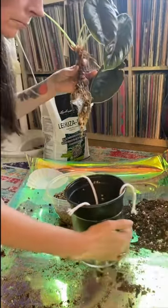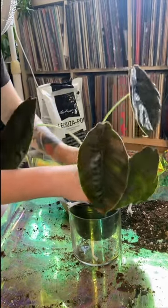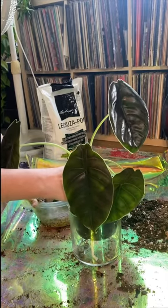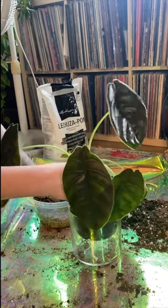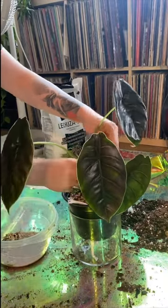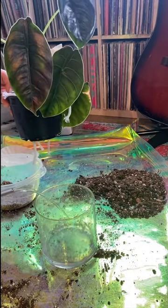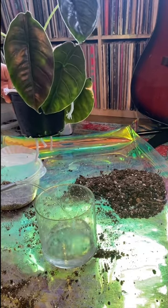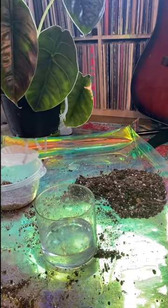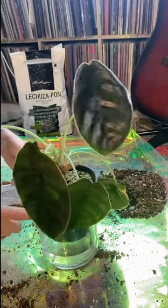I'm going to stick this quite low because the rhizome grows tall, so for better support I might as well have it sit low. Now I have the rocks. I'm going to add water to the glass vase — I don't want too much water that the pot is sitting in water, just really enough that the cotton wicks can absorb. I will clean out the water quite frequently, just flush it out and make sure the water is clean.